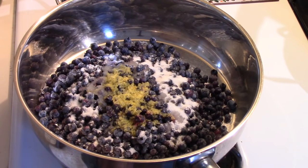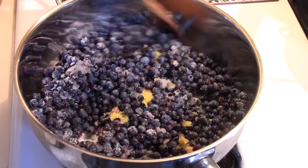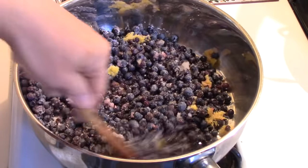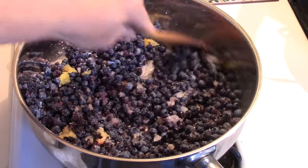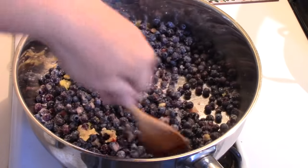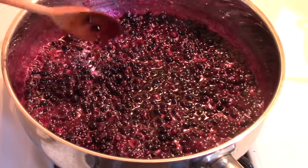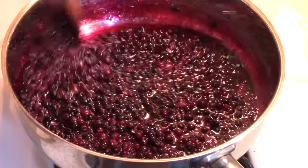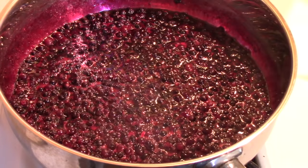Turn the heat on here — it's giving the frozen blueberries a chance to thaw a bit. While they thaw, just stir occasionally and bring it to a boil. Now the blueberries have come to a boil — reduce the heat and let them simmer for about three minutes. The blueberries have simmered for three minutes.